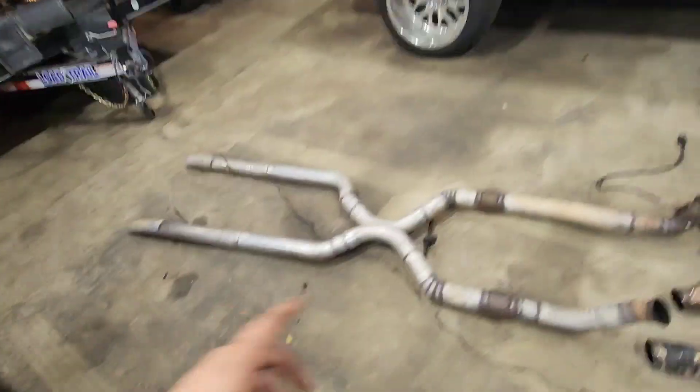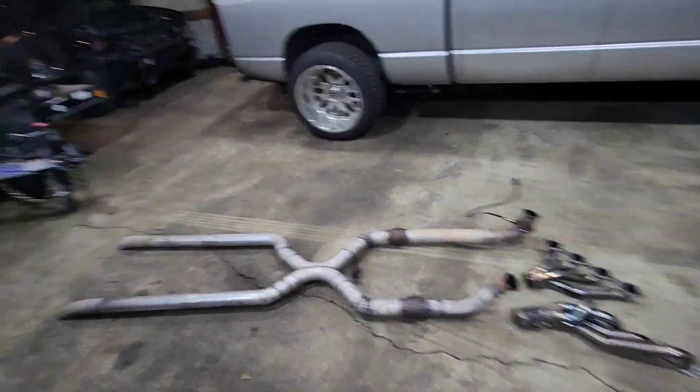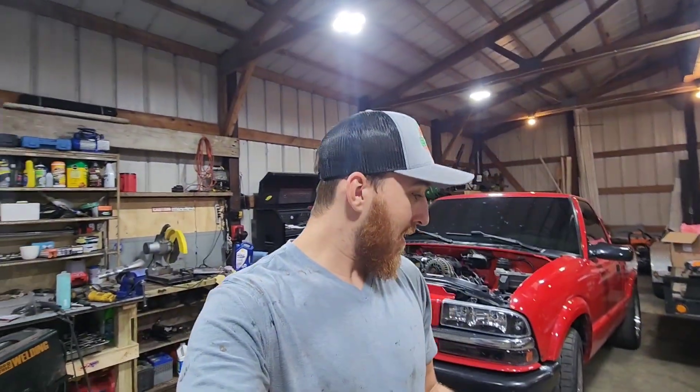Right here's my exhaust — full three-inch exhaust with an x-pipe. If you guys are looking for a good sounding exhaust that sounds like it's turning more RPMs than it actually is, go for an x-pipe. I really like the x-pipe.